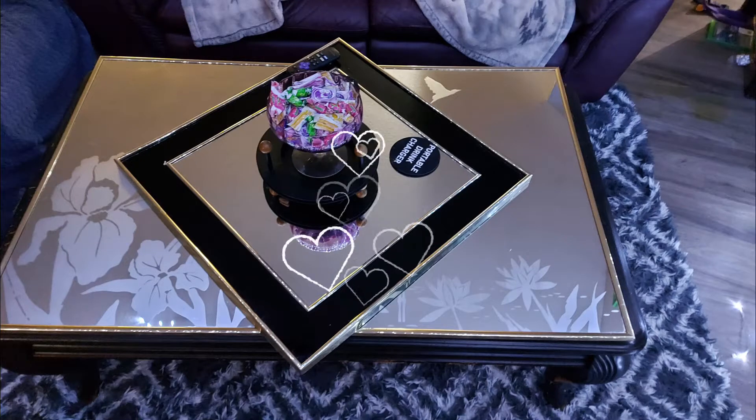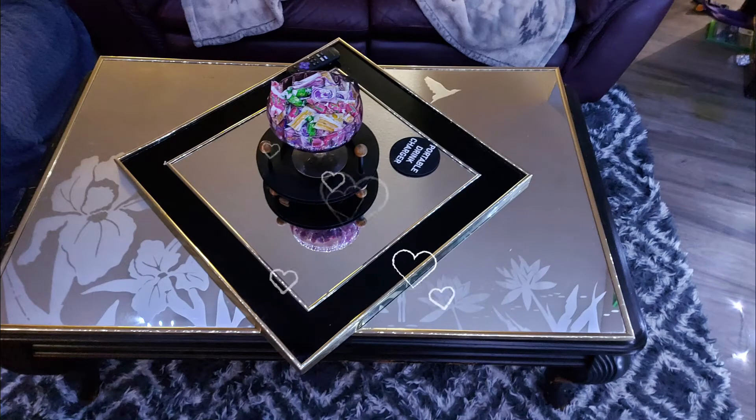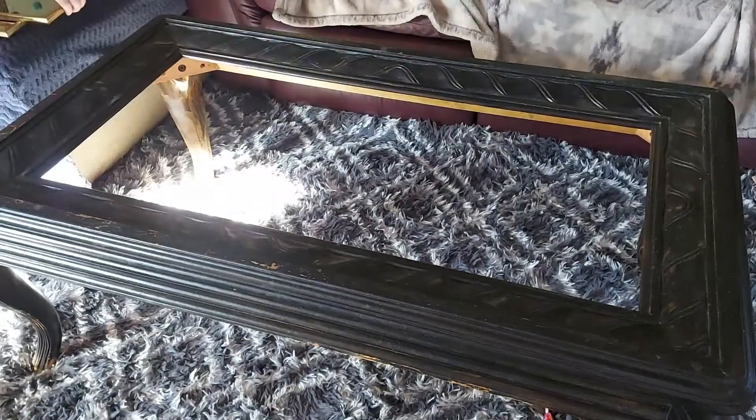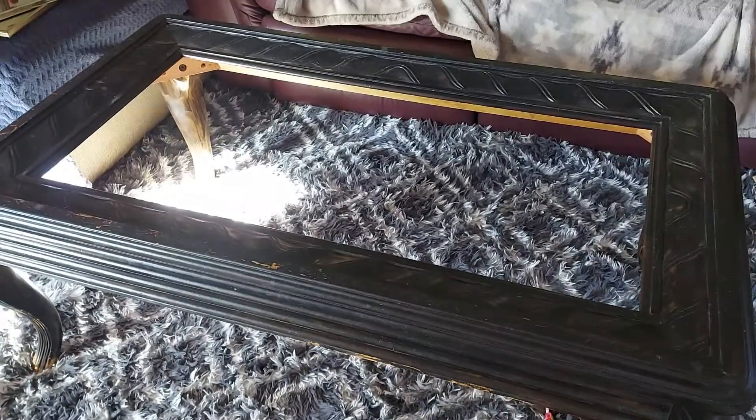Hi everyone! In today's video I wanted to do a quick DIY on how I created this cute table. This is just the base of a coffee table that I've had for a while, and as you can see it needs a fresh coat of paint, but that's for another day so we're not gonna worry about that right now.